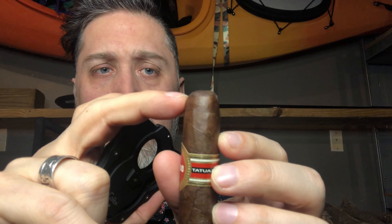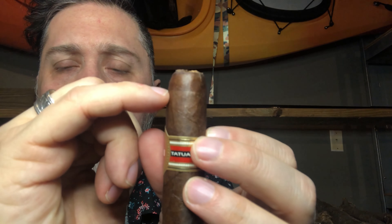We are going to use the straight cut today. There are two caps here — one here and then one here. We're just going to take that top cap off, just shave off the top — just a shade off the top. We don't want to cut off down here because if we do that, it's going to unravel and you're going to get a bunch of shredded tobacco in your mouth. Not the funnest experience for sure.